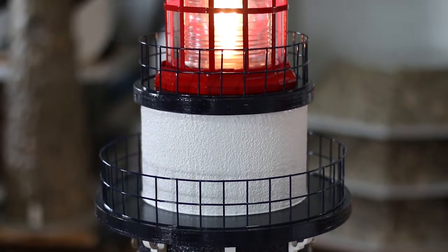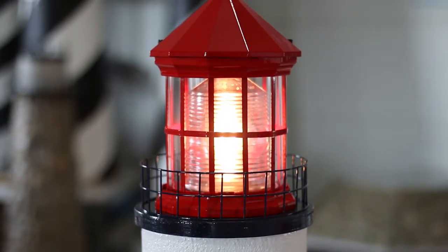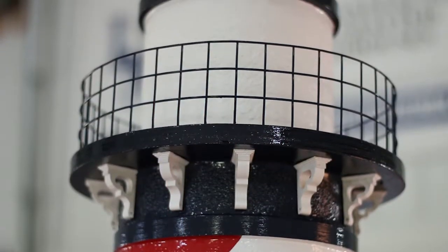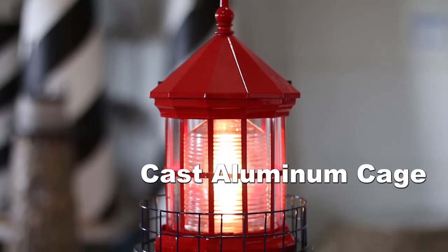The top assembly of this American lighthouse is absolutely amazing. It features an attractive two-tier catwalk with decorative railings and ornamental corbels that give it that special detail that sets us apart. We also custom fabricate our own cast aluminum cage with shatterproof acrylic lenses for complete authenticity.